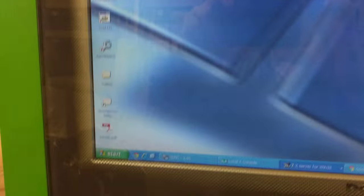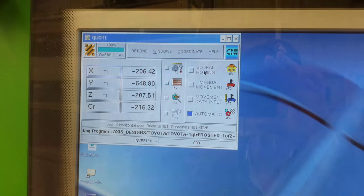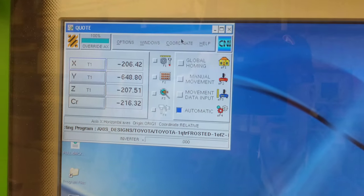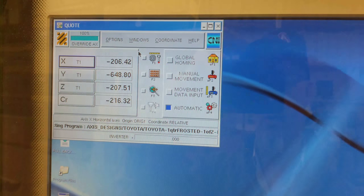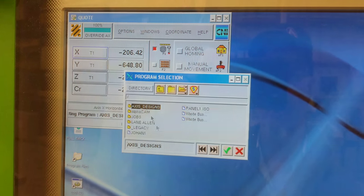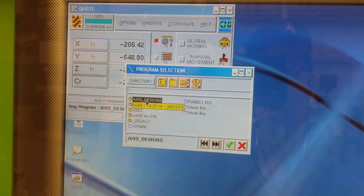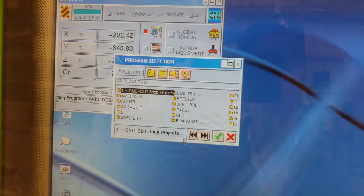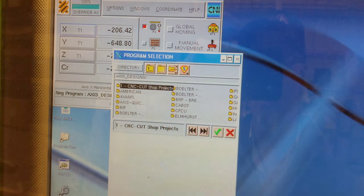The machine is finding its machine zero. That's that — it cleared the errors and we are now in automatic mode. You're ready to go ahead and click programs and select the program that you would like to run. In this case, I'm going to run the warm-up program.